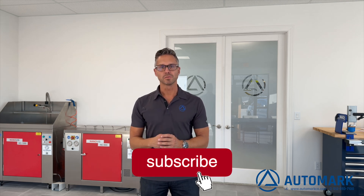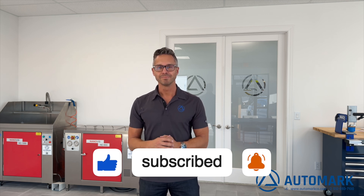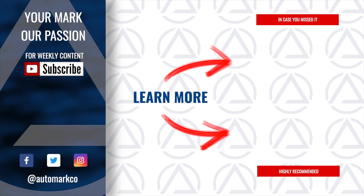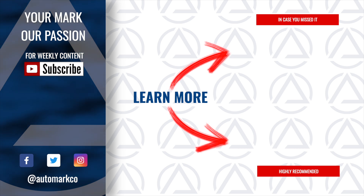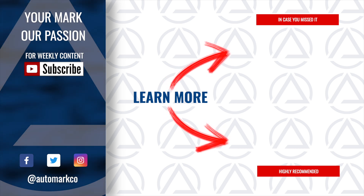If you found this video helpful, don't forget to like and subscribe, or if you are on Instagram, follow, like, and comment. As always, thanks for watching. I'll see you in the next video.